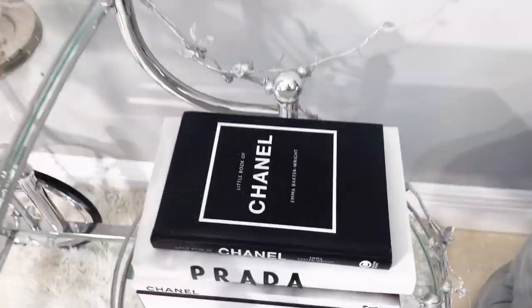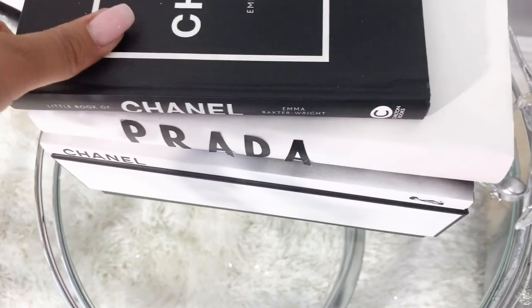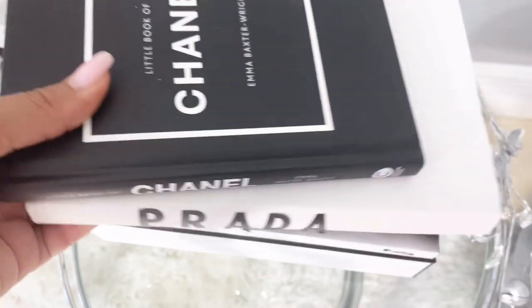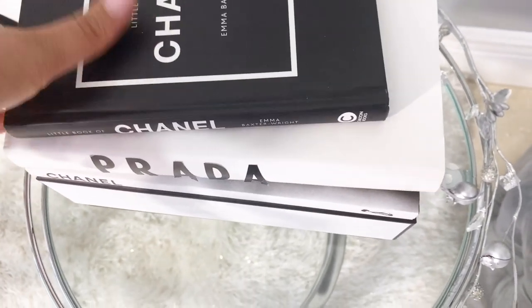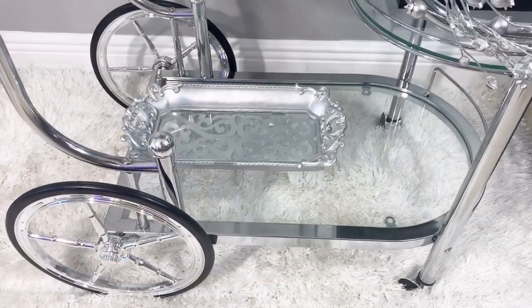For the second layer of this bar cart I went ahead and used my designer books. As you guys know I DIY'd a couple of them that I'll be using on this video, so I'll go ahead and link that video right here and also at the end of the video and in the description box so you can watch it anytime.